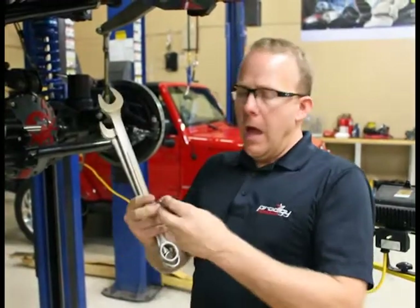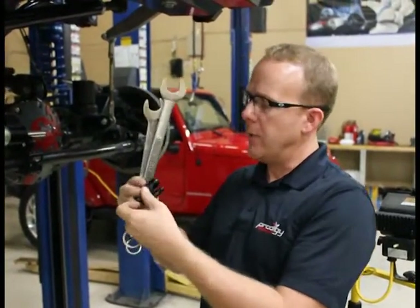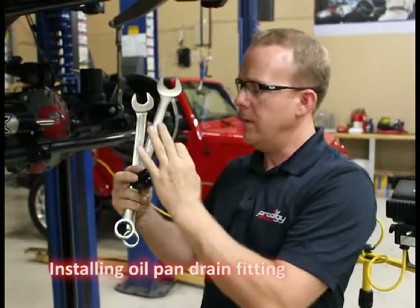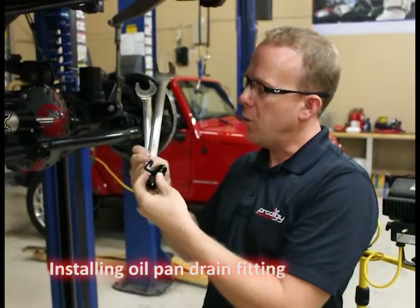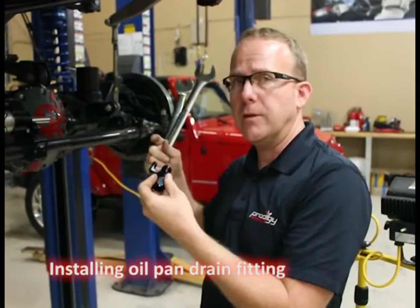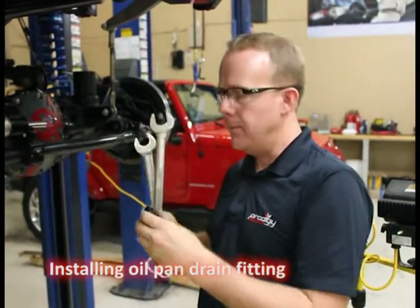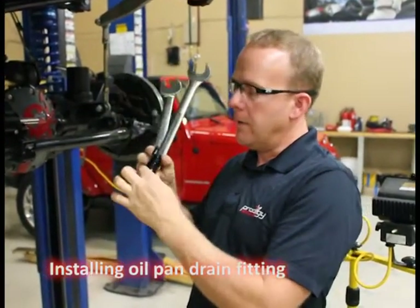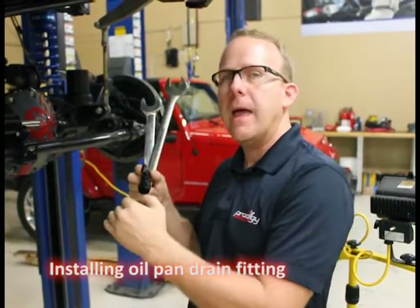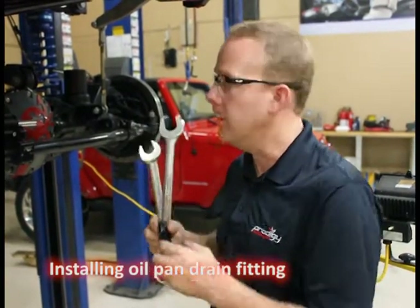Next we're going to install our adapter fitting onto our oil pan. The large end is going to drain from our turbocharger drain — that's what we're going to attach here. The small number four comes from our catch can from our breather system. A couple of points: when you're tightening it, you have to make sure that the male end doesn't move at all on the pan, otherwise you're going to break your seal on your silicone.